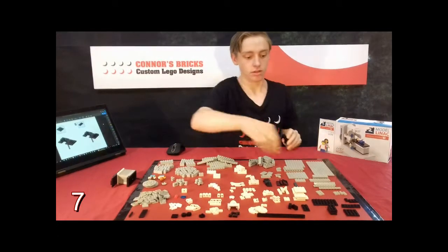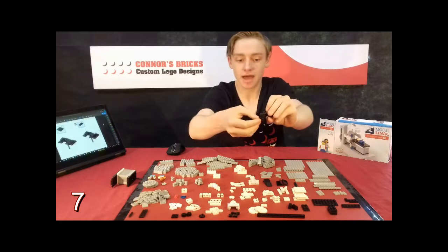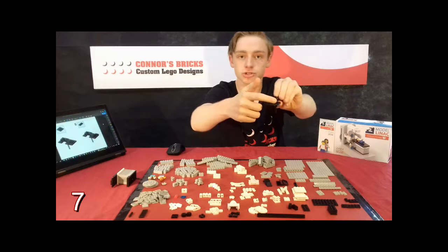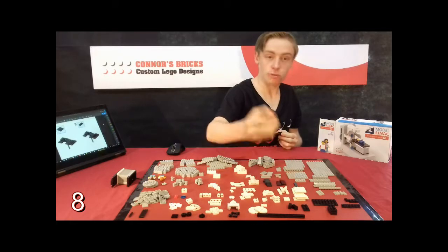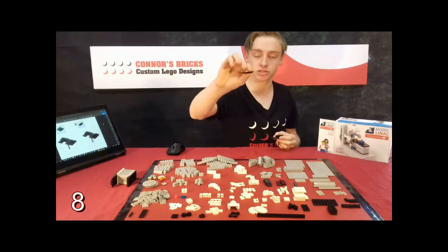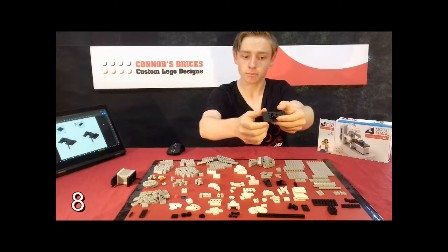Step seven then requires you to grab your 4x4 black plate and then put that so that the studs on the side are facing towards the rest of the plate. Step eight, then you grab a 2x4 black tile which has no studs on the top and is smooth, and then you're going to place that on the far side of your 4x4 black plate.